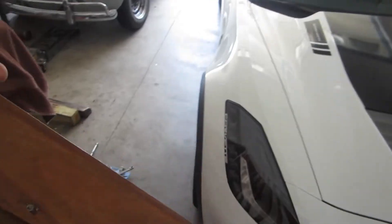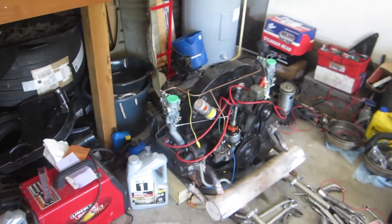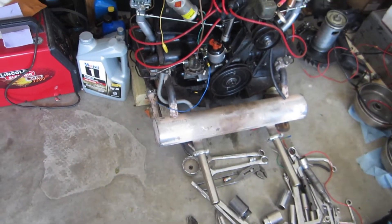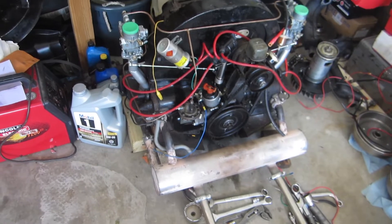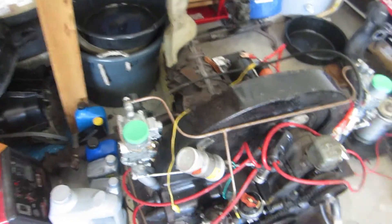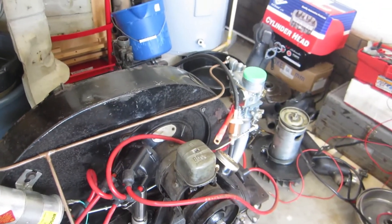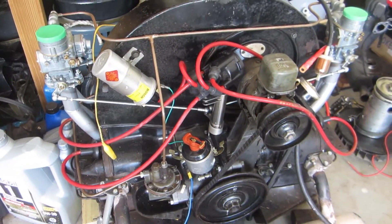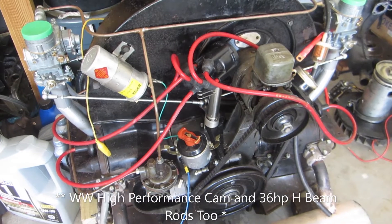It's got the Okrasa kit fitted — you might have seen it in one of my earlier videos. This spaghetti-looking engine is a '59 36 horse that's been upgraded with the Wolfsburg West Okrasa kit, and that muffler is very gently used. Right now it's got these 32 PCIB carbs — that's what the Okrasa kit comes with. I've refreshed the bearings, checked the crank, and put it back together with new 77 millimeter pistons and cylinders.